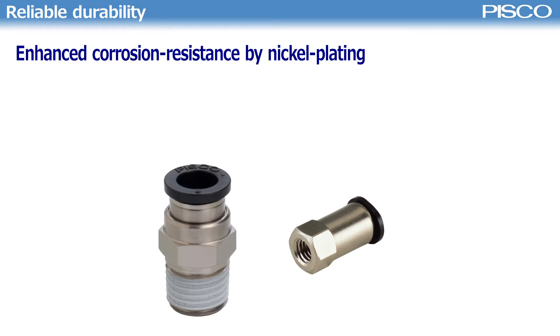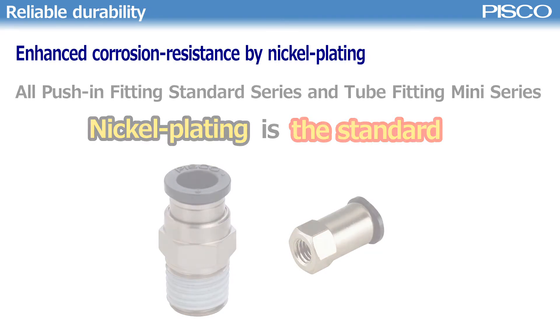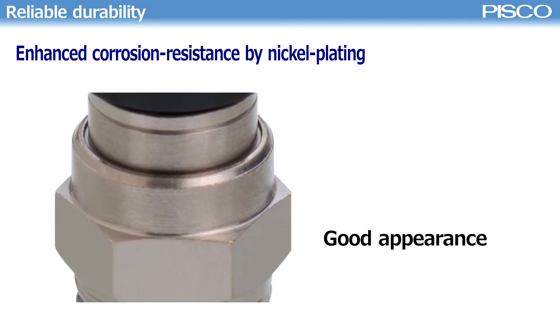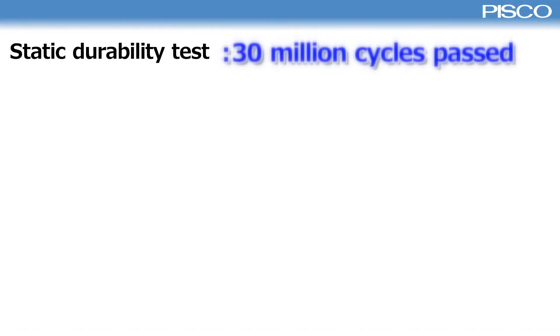Nickel plating enhances corrosion resistance and is the standard for all push-in fitting standard series and mini-series. It contributes to good appearance as well as enhancement of corrosion resistance.